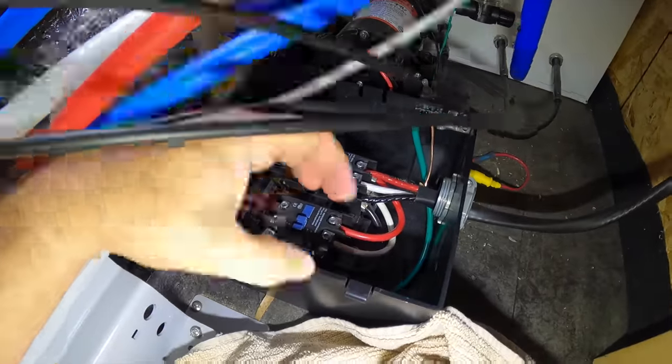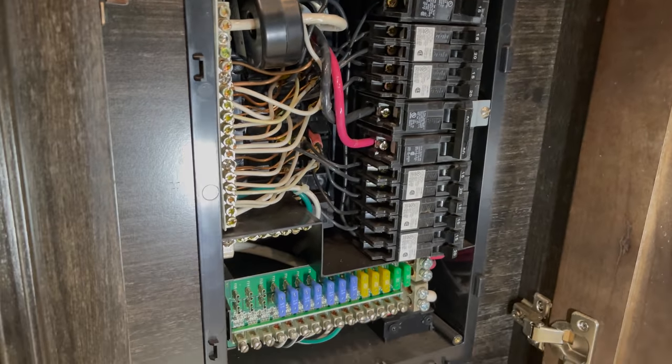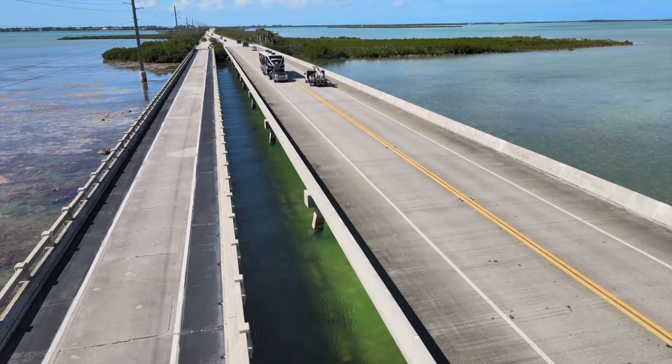If I were to do this start to finish without filming, it would probably be about a half hour's worth of work. If you only check two things, check your ATS and your distribution panel — but if you can, give everything a once-over. Maybe do this once a year, before you go out or bring your RV out of storage. Check these things because electrical problems are no joke — they can start fires. Get out there and check your electrical connections before they become a problem.